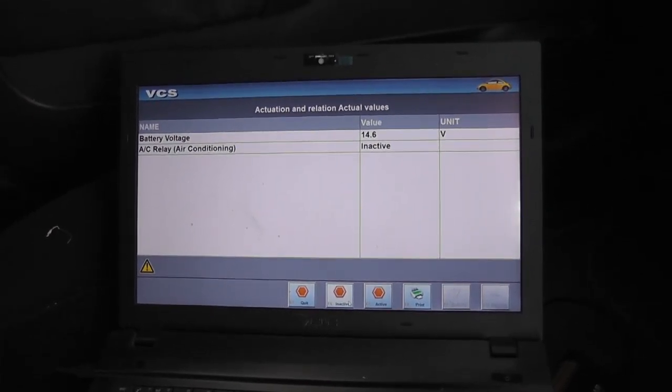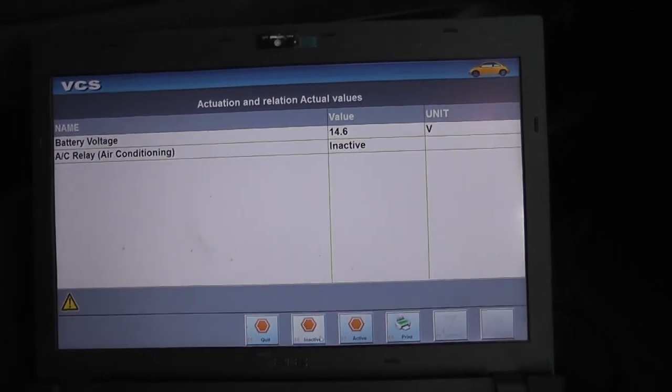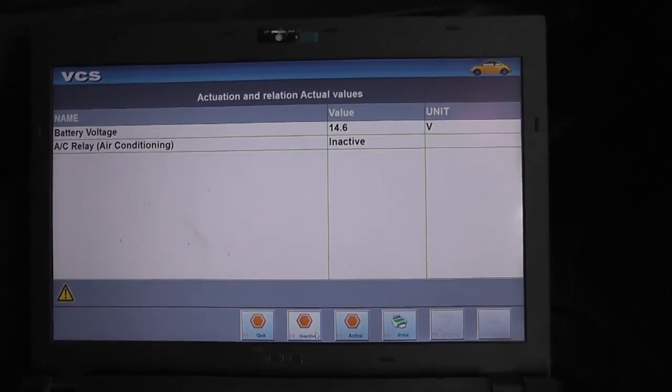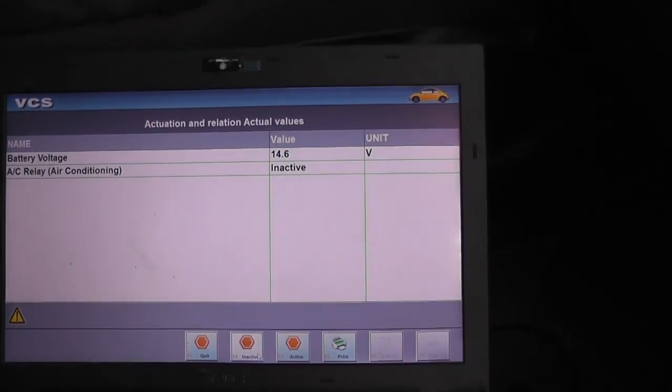I'm going to do a quick one on the air conditioning relay. We can activate it or deactivate it. It's inactive. I'll show you what I've done.